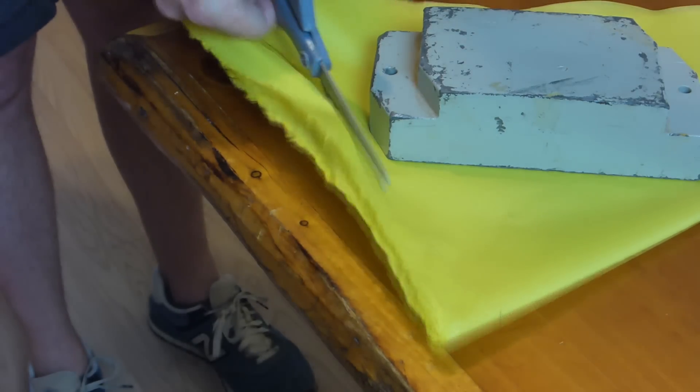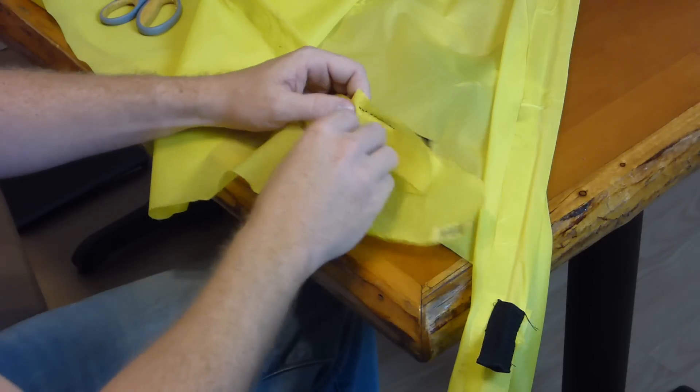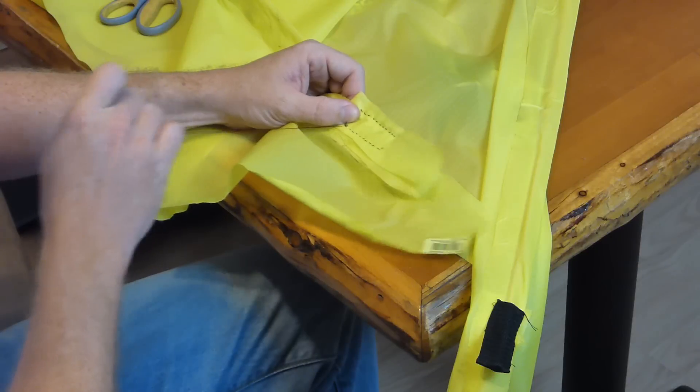The world is full of people who both own and know how to operate a sewing machine. If you're not one of those people — having learned this lesson the hard way — my recommendation would be to just buy a kite.